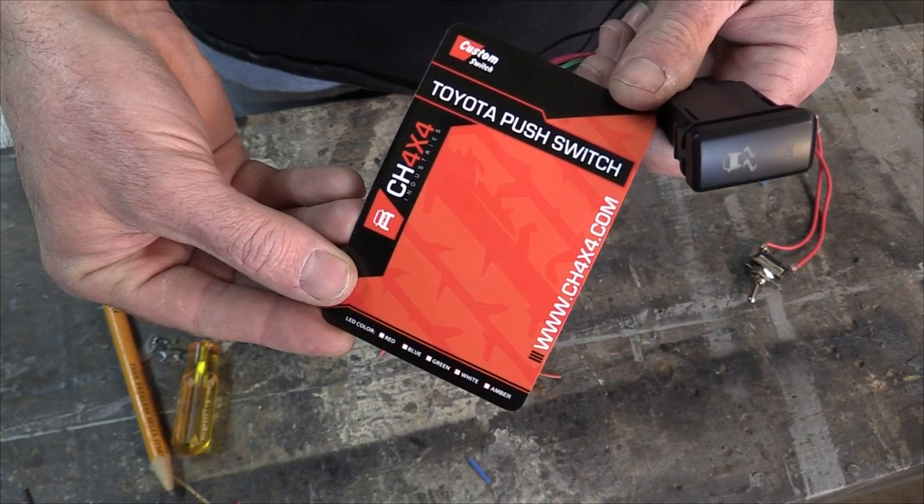Now as far as the switch that's going to supply the power to our hacked wire, we could just use a normal toggle switch — that's fine. But we want a more finished look, so we're going to use a switch that looks exactly like the switches in the center console. Now on the switches that come in the later models to turn off the VSC, it says off because when you push the button in, it turns it off. But with our hack, when we push the button in, it'll actually be turning on the stability control, so we wanted this one to say on instead of off. We had it custom made by CH4x4.com — 30 bucks later, you'll get a switch just like this.